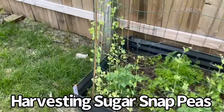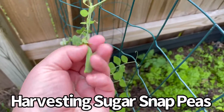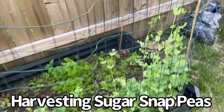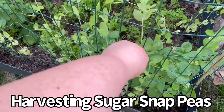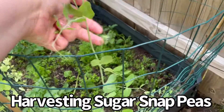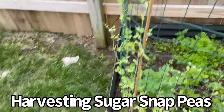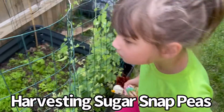We're harvesting sugar snap peas today. Here's one that's ready to harvest. We're harvesting sugar snap peas — got one, great job! Who wants a sugar snap pea? Is it yummy? Yeah, cool, tasty!